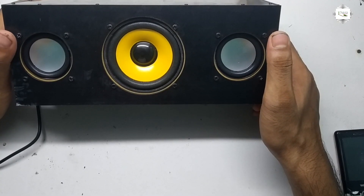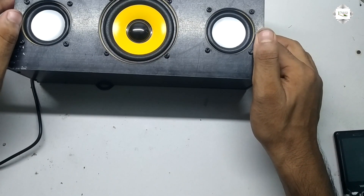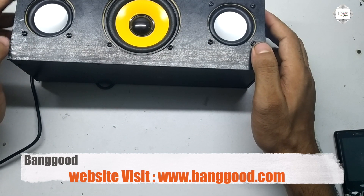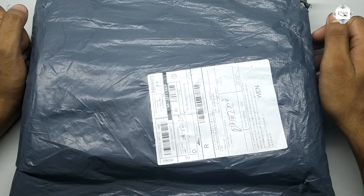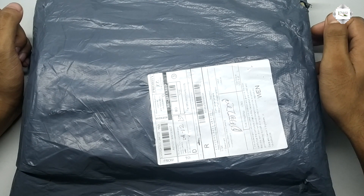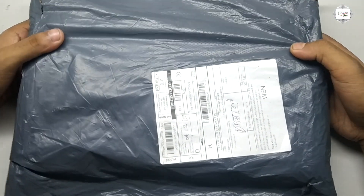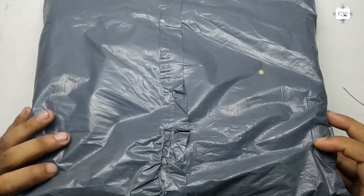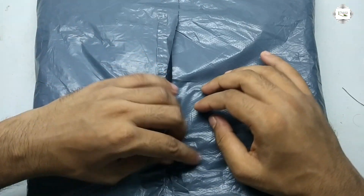Hello viewers. This studio speaker series is sponsored by banggood.com — a USB store speaker product with heavy bass. Unboxing and setup.